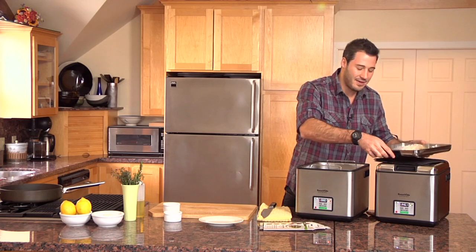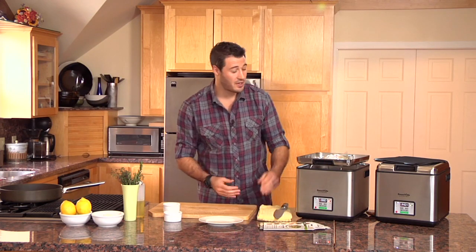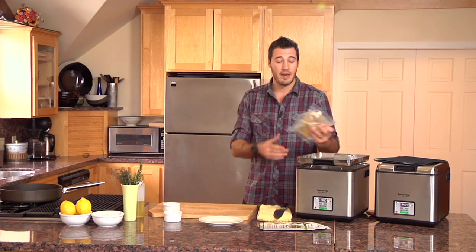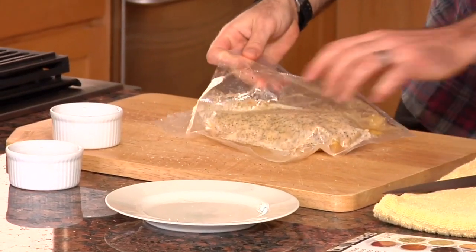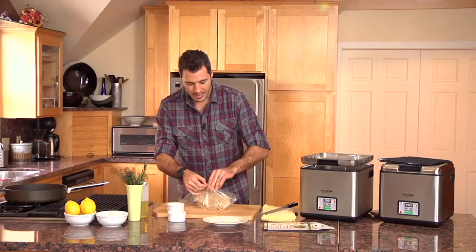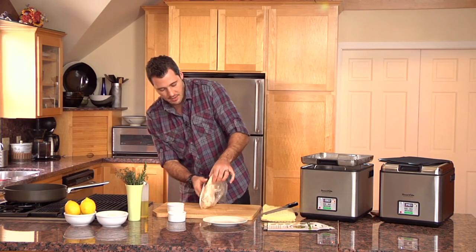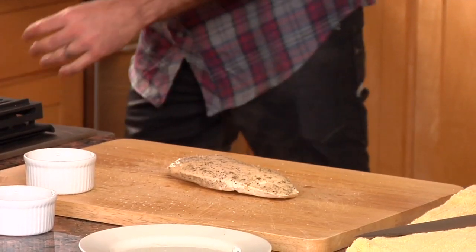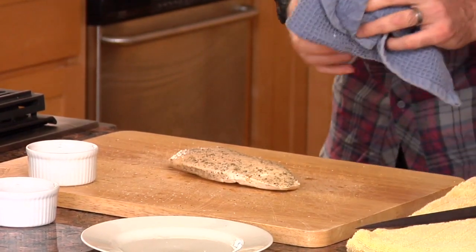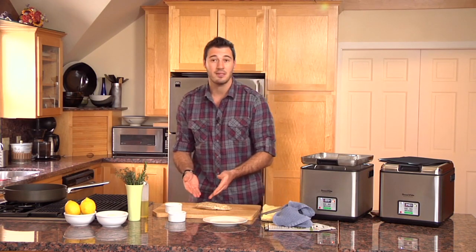I can't tell you guys how fantastic this already looks. It's easy, it's not messy, it's not dirty — I've got nothing to worry about cleaning up. It's right there in the pack, done. I'm going to cut this guy open and pull out my flavor patch. There's my chicken breast — you guys got to smell this. This smells absolutely amazing. You can have this for dinner, pair it with some vegetables, do this the day before. Four or five of them in the fridge — you've got a chicken breast sandwich for lunch or top it on a Caesar salad. It's so versatile and so delicious.